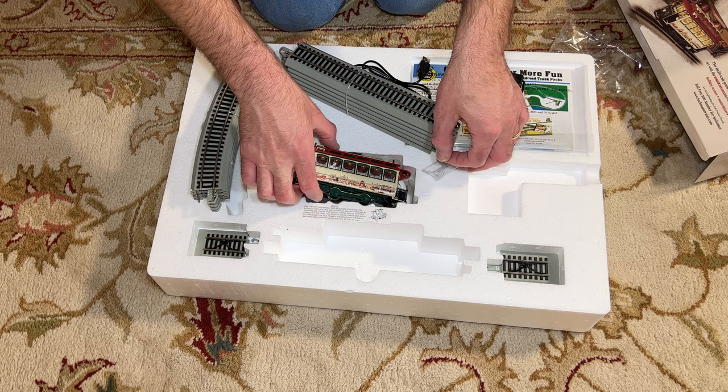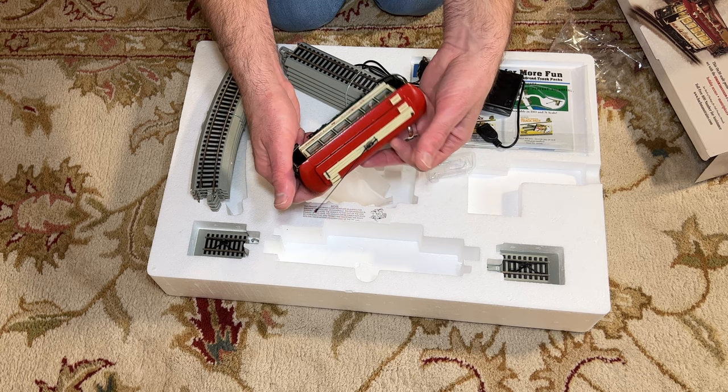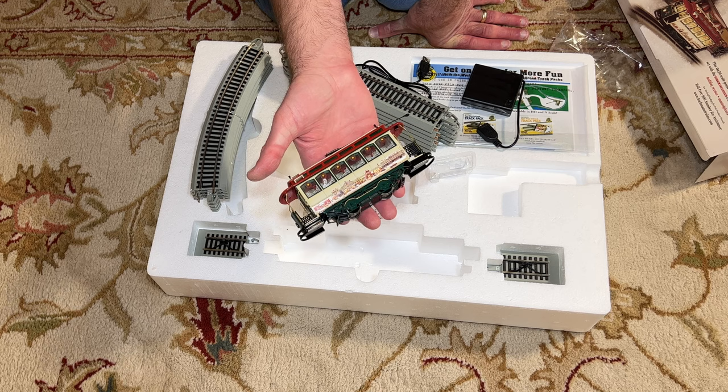And then we have the standard Bachmann OM30 trolley. They have this trolley in a lot of different versions. This one is the Norman Rockwell version, so it has the Christmas decorations, paintings, and so forth on it. They make different OM30 trolleys in different color schemes that you can buy, but this one again is in that Christmas theme.